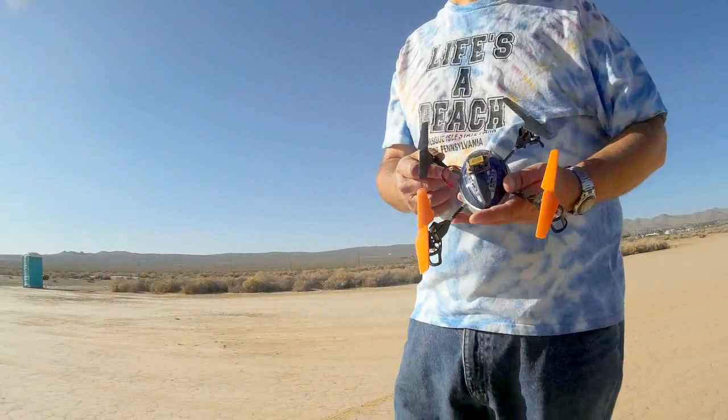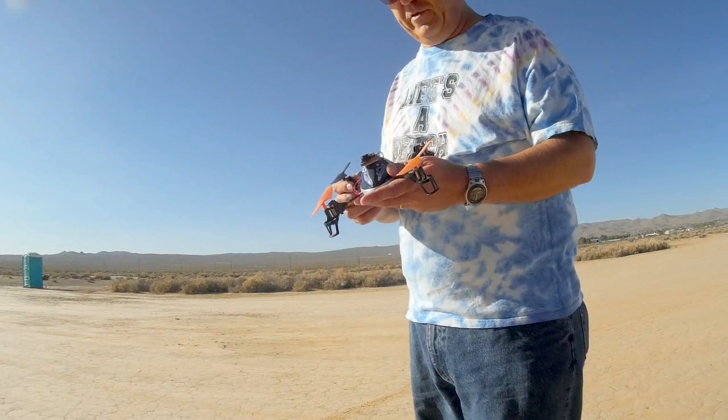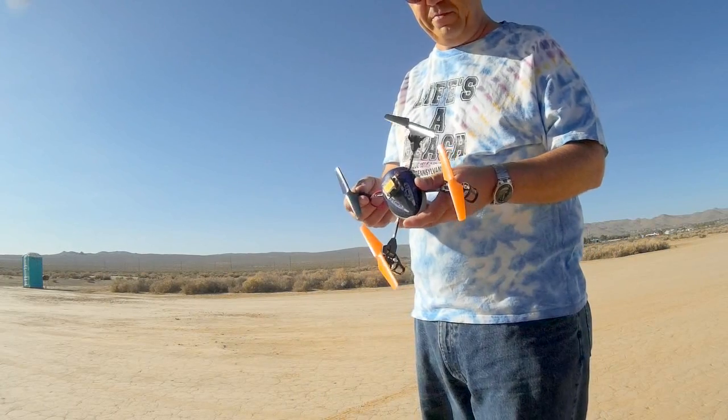Today we're at our local RC Park where I wanted to try out a new modification I made to my V222.